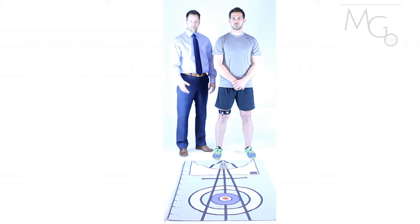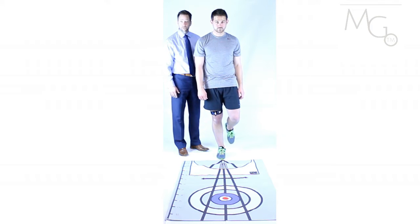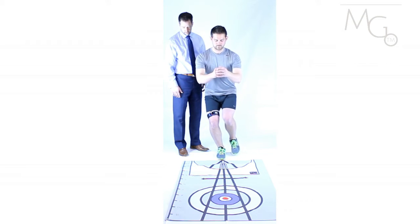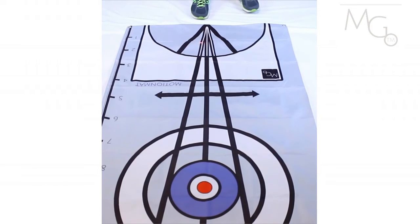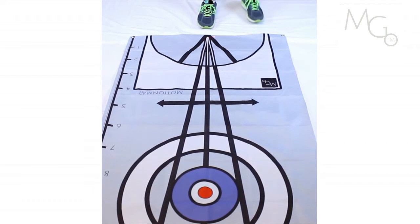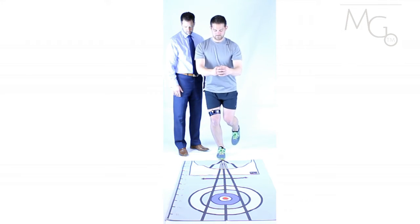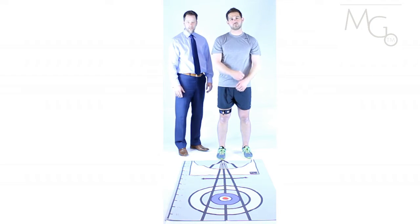After performing squatting activities, we can progress this activity to single leg squatting. In this example, the patient would stand on the right leg and perform a single leg squat, again watching the feedback from the laser. This is an excellent way for both the clinician and the patient to understand what action is occurring and what needs to be changed or what needs to be exercised.